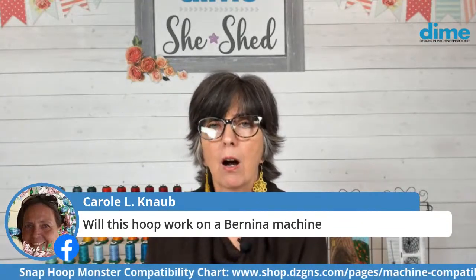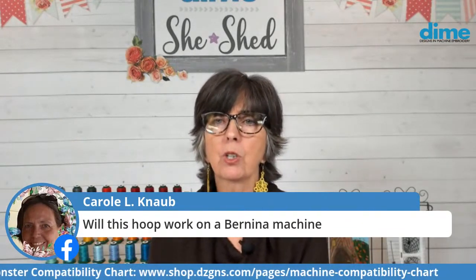Carol asks if this will work on a Bernina machine. Oh, absolutely — those Bernina machines are beautiful and they stitch such gorgeous quilting designs. The Weightless Quilter is a very good companion to a Bernina machine along with our Snap Hoop Monsters.